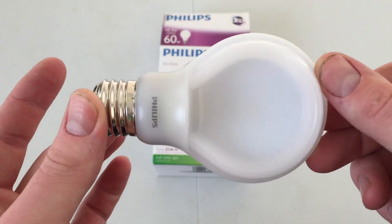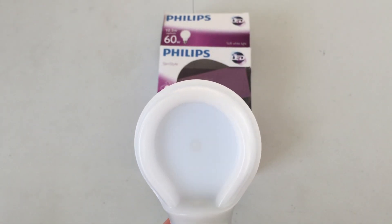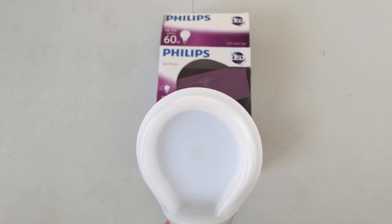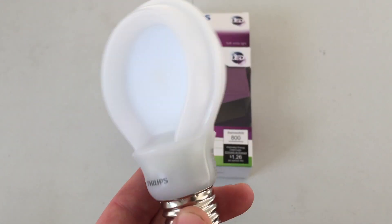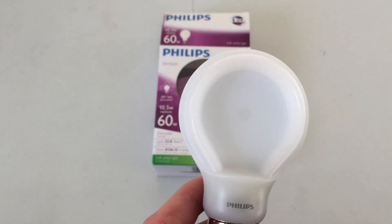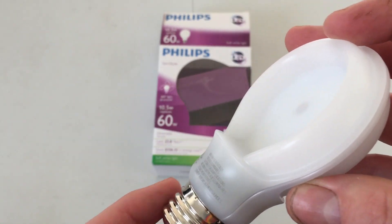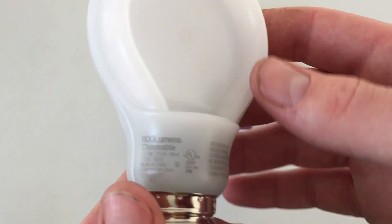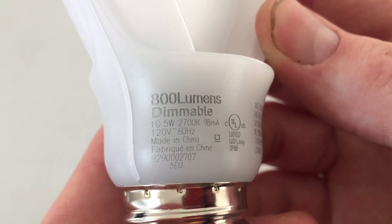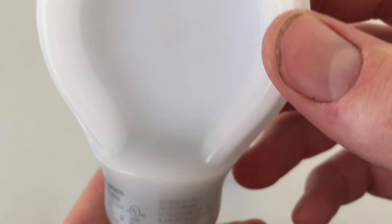It definitely is flat, as you can see. I believe it is a little shorter than an A19 — it's actually maybe like an A21 short neck version. Overall, really cool bulb. I've been using it in a lamp for quite a long time now and it's worked very well. On the front all we have is the Philips branding, and on the side here we can see the lumens, it's dimmable, and other information as well.